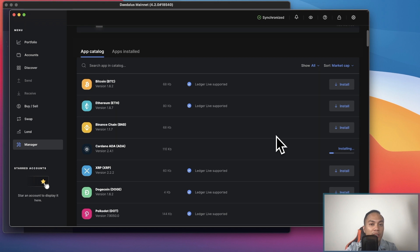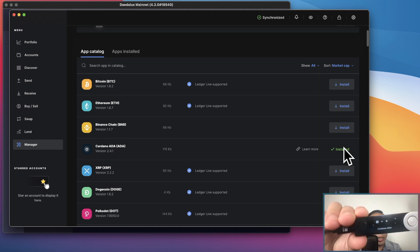It's processing right now on my Ledger. It might take a few minutes, but it's actually pretty instant. As soon as you see it installing on the computer, it should say installed on your Ledger as well.